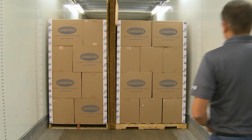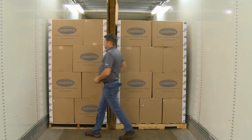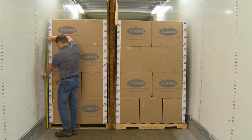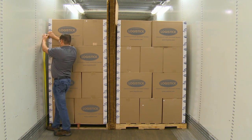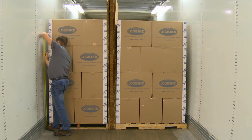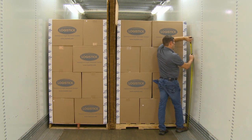After loading the cargo, determine the best location for installation. Keep in mind that multiple sets of Super Wedge XL may be needed to safely secure your cargo. Choose an area that will place the Super Wedge XL at the same height and position, assuring the beam will be installed parallel to the floor. The beam needs to be against the freight, which will prevent the cargo from starting to shift.